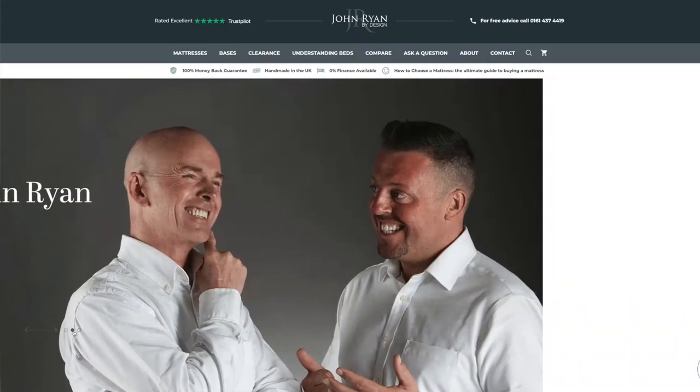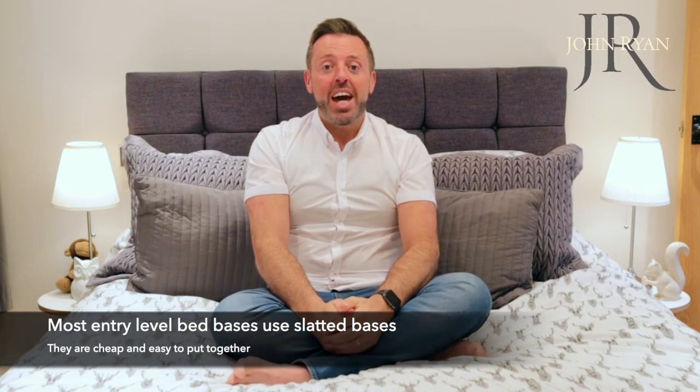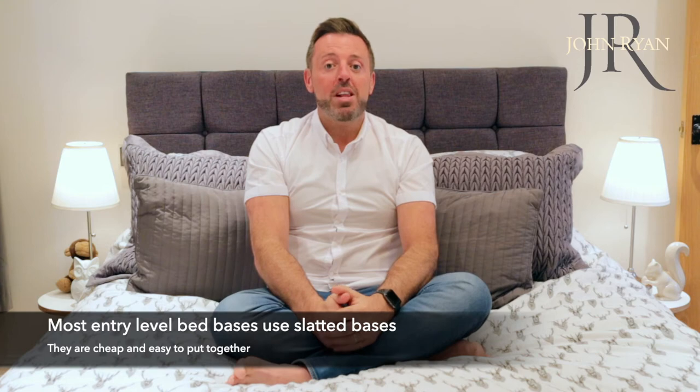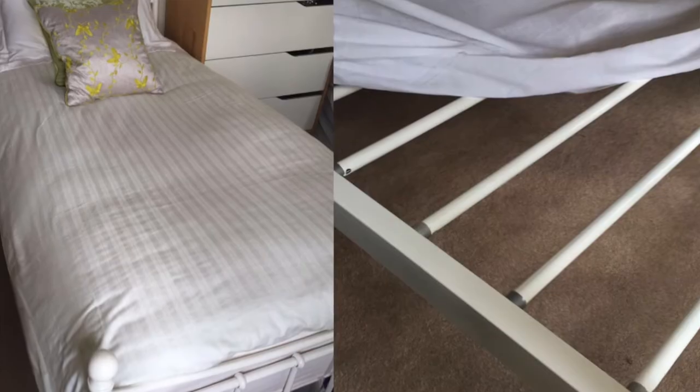Hi and welcome to this guide about sprung slats versus fixed slats. My name is Ryan, I'm the founder of John Ryan by Design, the UK's premier independent mattress retailer. Most bed frames available to buy in the UK come with some sort of slatted platform to support the mattress. The two most common forms of slatted base are sprung and non-sprung.